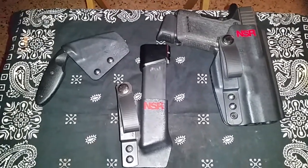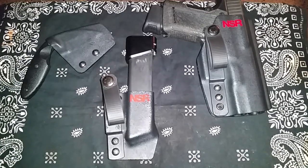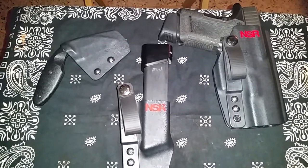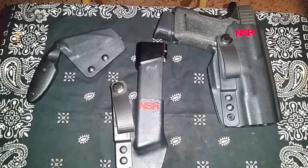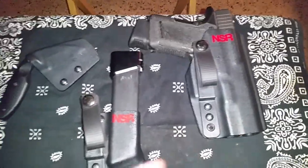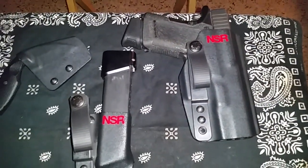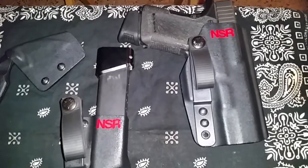Hold on guys, it's Mitch back at you again. Just got done shooting a little while ago, got back from range and I figured what better time to do a little review on my NSR Tactical Essentials Kit. That basically consists of the C1 holster, which in my opinion shines in appendix better than any other position. I'm pretty sure that's what the holster was designed around — appendix carry.